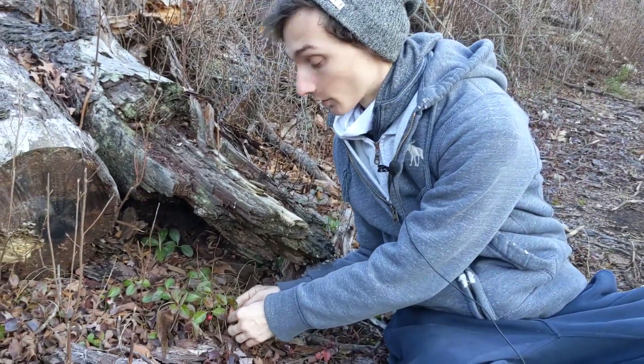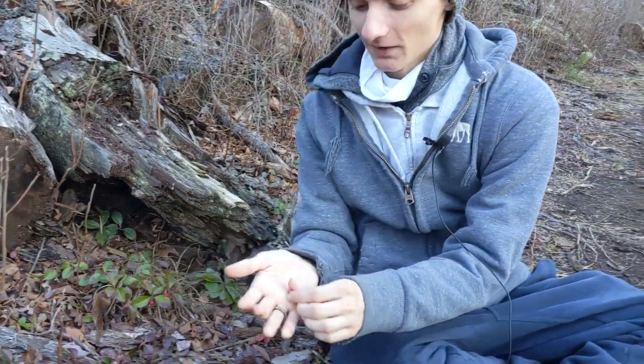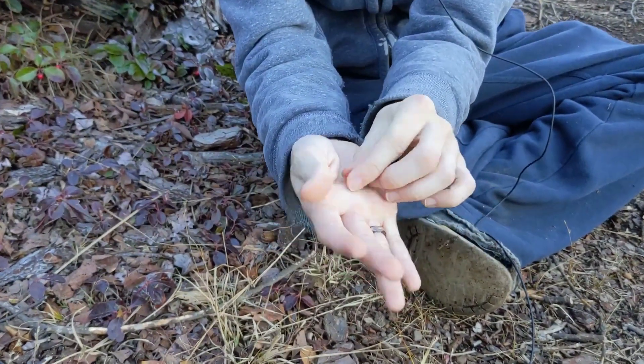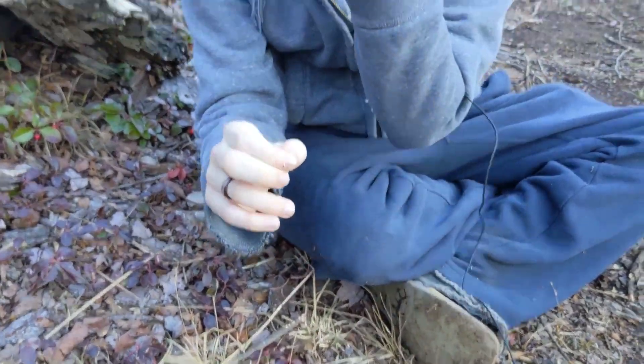The berries are my favorite part. You can take them — you can see this beautiful, beautiful red color — and just chew on them straight from the plant. It's sweet, minty; it's almost like chewing on a piece of wintergreen gum. It's just so delicious.